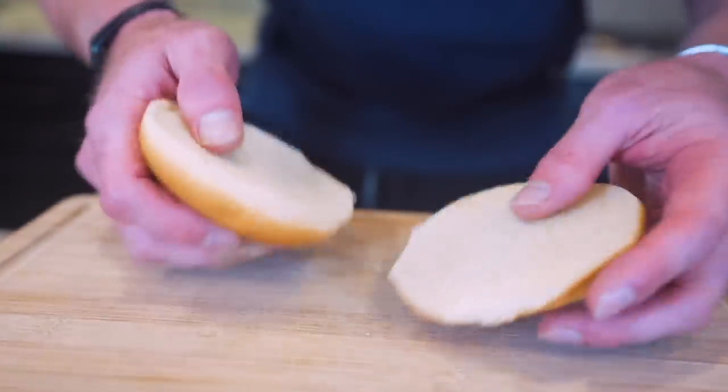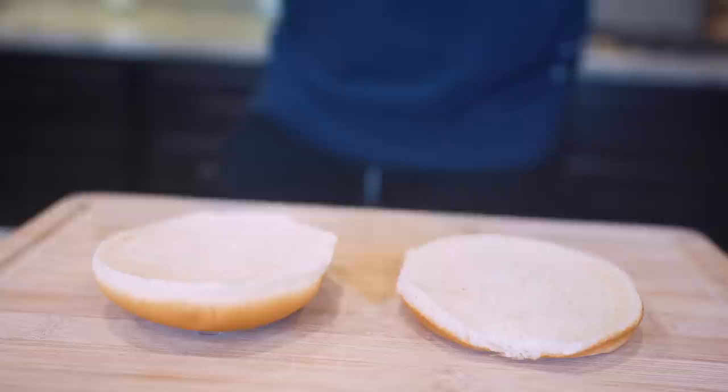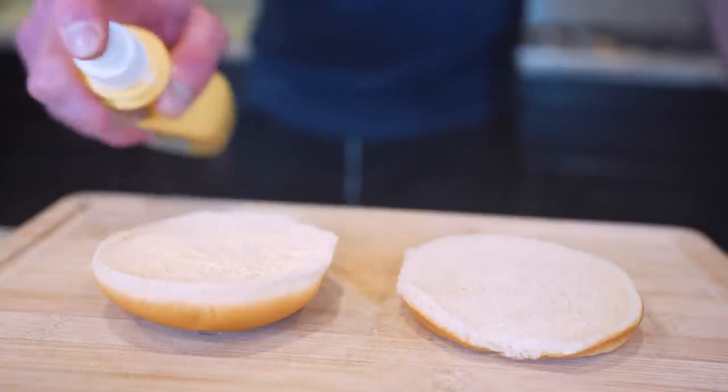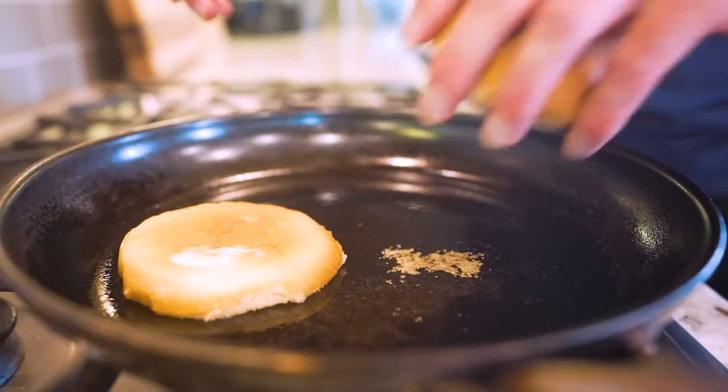So we'll flip this over and instead of adding butter with a ton of calories, we're gonna use I Can't Believe It's Not Butter spray - zero calories, tons of butter flavor, what more could you want. I'm just gonna lightly spray both sides and now we'll just pop these in a skillet set to medium heat, let them do their thing for a few minutes till they're golden brown.